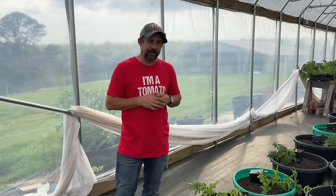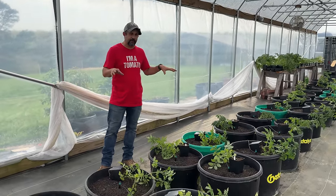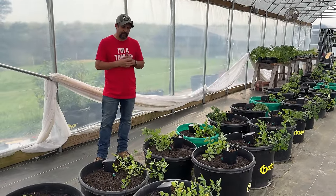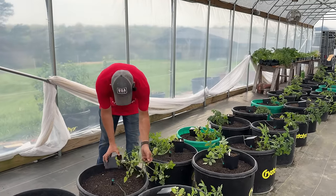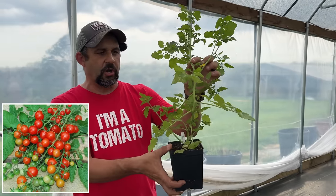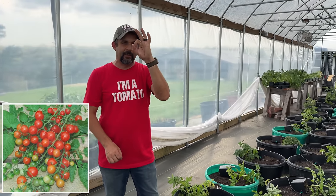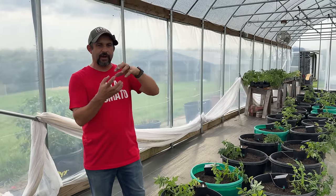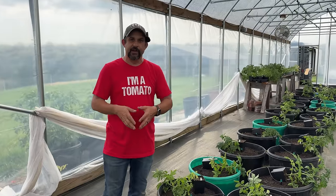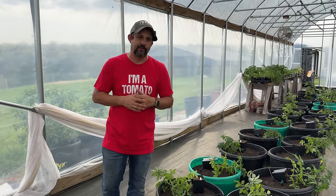Now on to cherry tomatoes. We're going to be growing eight cherry tomato plants out here this year, six of which are new varieties for me. We're going to plant four different varieties, two plants of each. The first are called Tessa's Landrace Current Tomatoes — a small red cherry tomato, about bite size. They grow in kind of big chains almost of tomatoes, they're supposed to be very prolific, and they're also supposed to do well in warmer climates like ours.